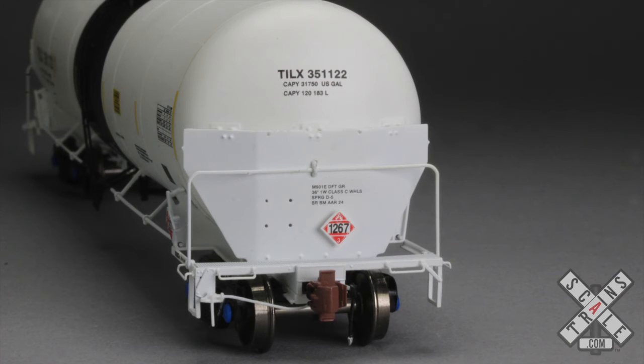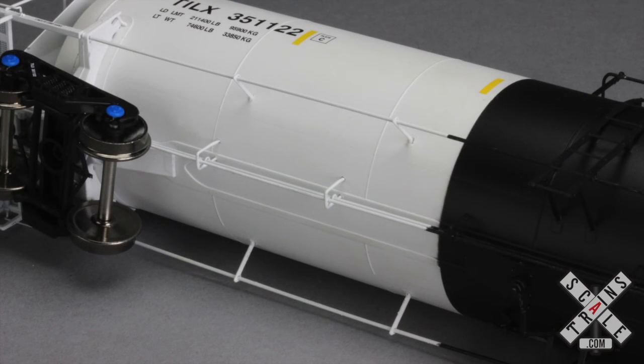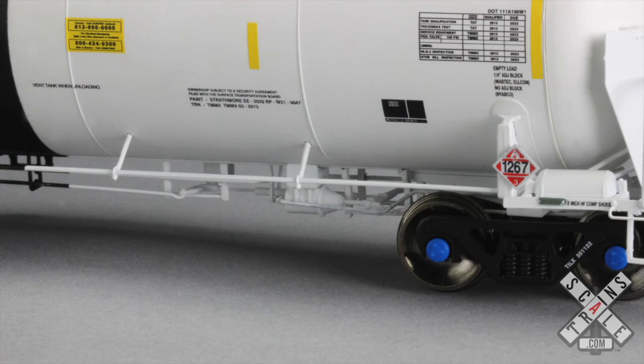Here on the A end of the car you will see the Scaled Trains die cast metal double shelf coupler, the wire form side and end grab irons. Also the separate coupler cut bar and train line hose can be seen here. This end, like the B end, also has the see-through photo-etched walkway and die cast metal end frame. On the underbody brake detail there are numerous separately applied etched metal, wire form, and plastic parts with all that detail being rendered very accurately.